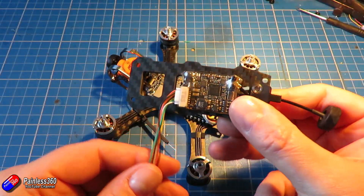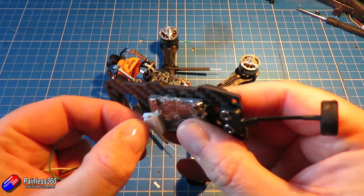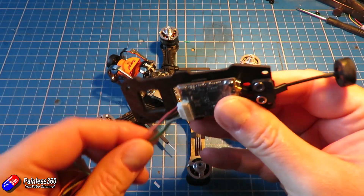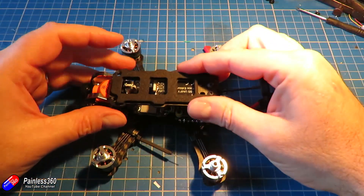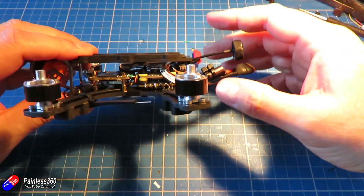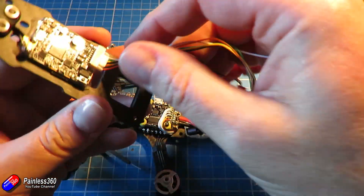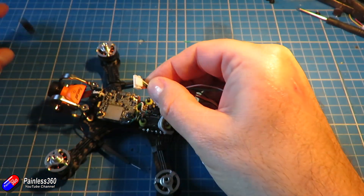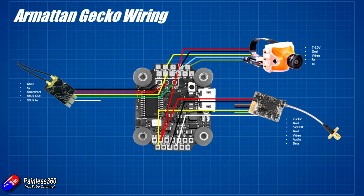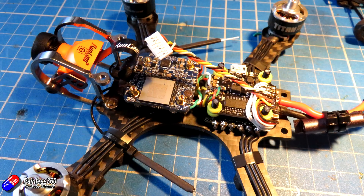Last job is to solder up the video transmitter, which we've installed on the top deck. I had to undo a couple of screws and swap out the antenna that comes pre-installed on the TBS video transmitter with the little micro circular polarised antenna that came with the kit itself. Popping those under the little rubber mounting, all I need to do is solder up the wires as per the diagram. I'm going to solder up a couple of connections so that I can change the settings, power, and so on using the Betaflight OSD.